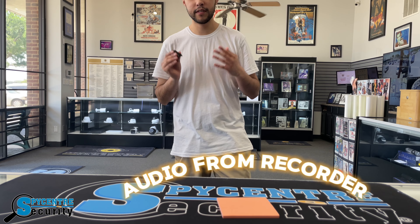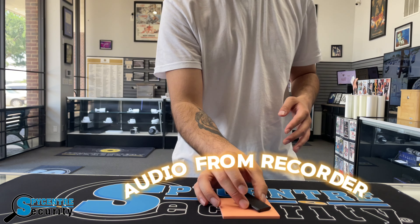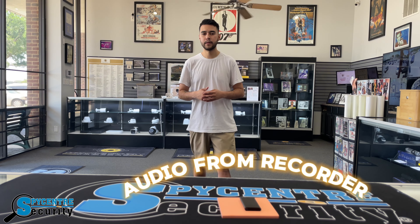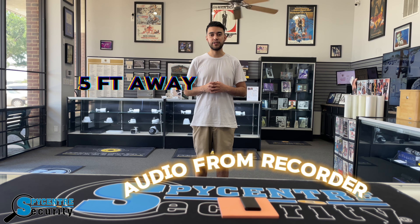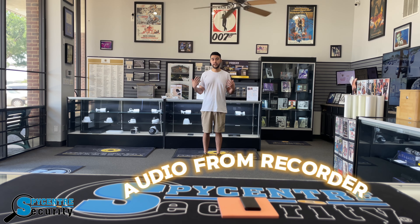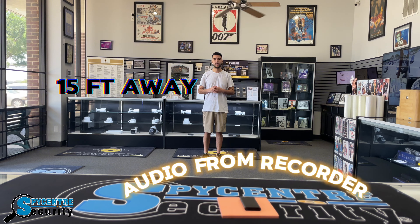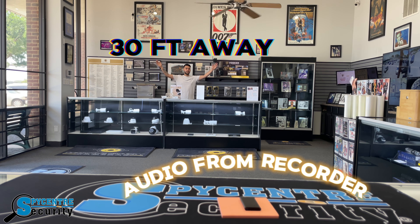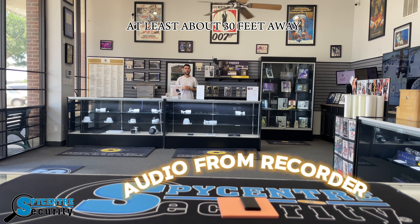For a quality demonstration test, I'm going to place the recorder right here on the counter and walk away to show you how far it can pick up. This is a quality demonstration test at least about 5 feet away from the recorder. This is a quality demonstration test at least about 15 feet away. And lastly, this is a quality demonstration test at least about 30 feet away.